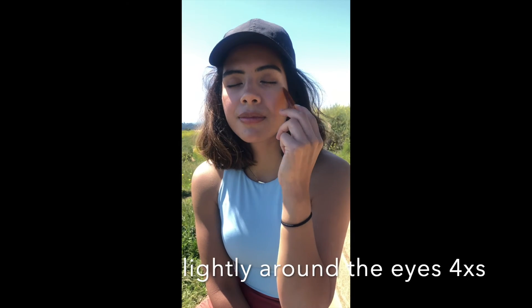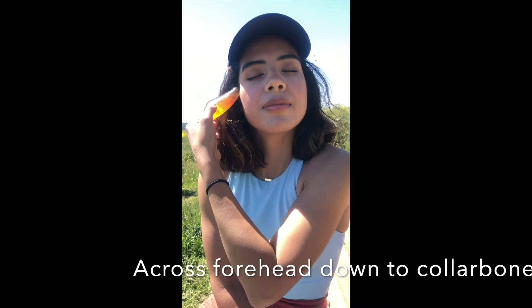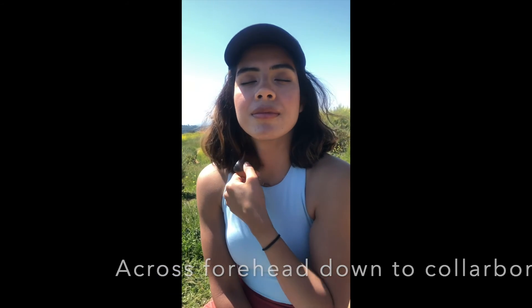And down. You finish with going down the neck from the temple all the way to the collarbone four times. Feel rejuvenated.